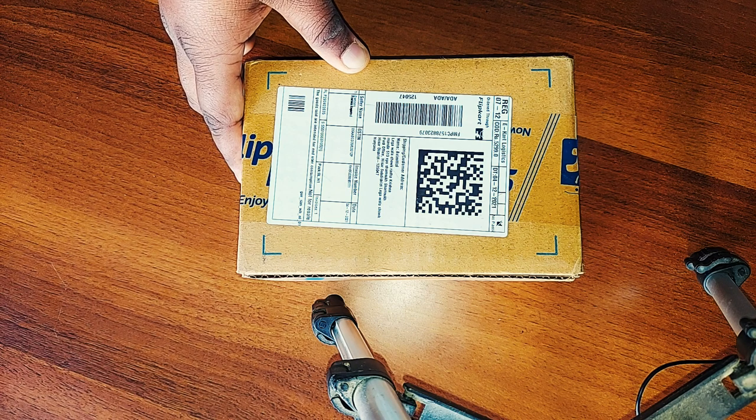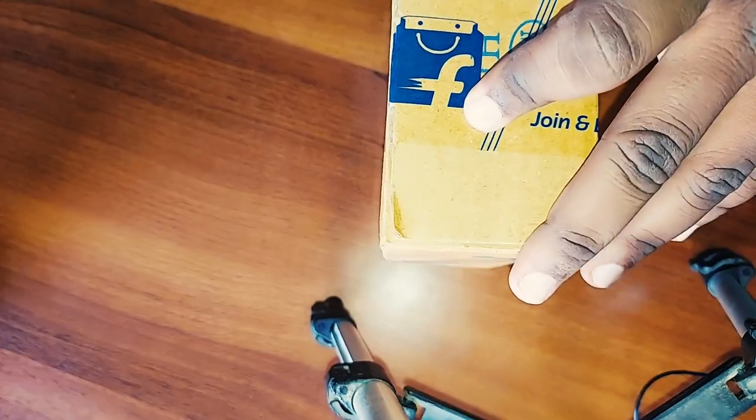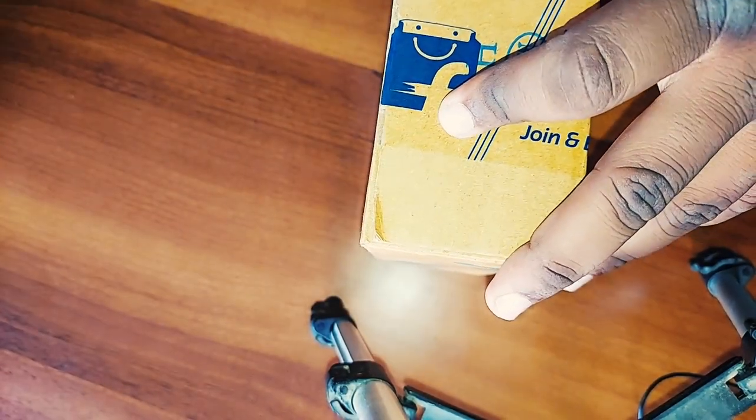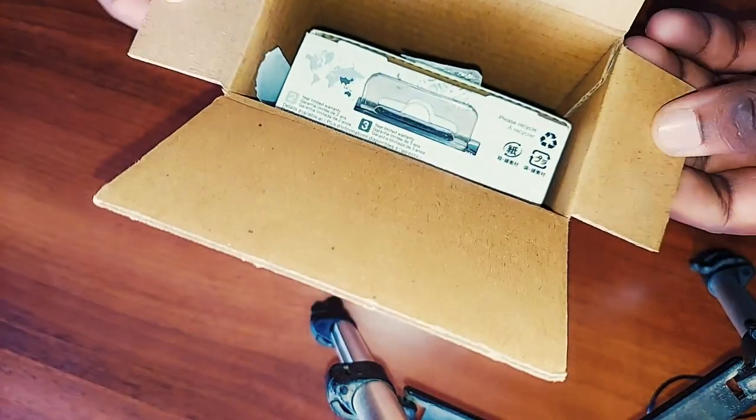जितनी जल्दी हो सके इसको seal open करके देखते हैं। मैंने यह Flipkart से purchase किया है और अभी मैं इसका parcel open कर रहा हूँ। इसके अंदर मुझे Seagate का package है और invoice है।